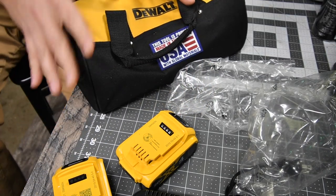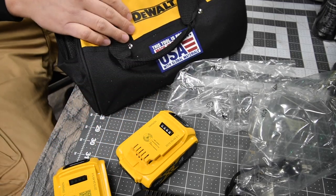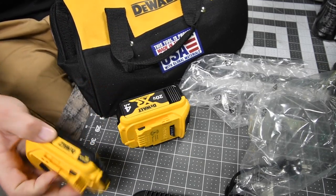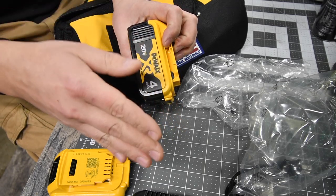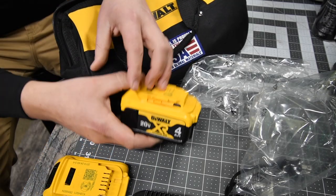You can never have too many batteries for any platform — the more batteries you have the better. It's better to have a variety than a lot of just one size. Having a couple four amp hours, a couple six, a couple nine, a couple two — the more variety the better.